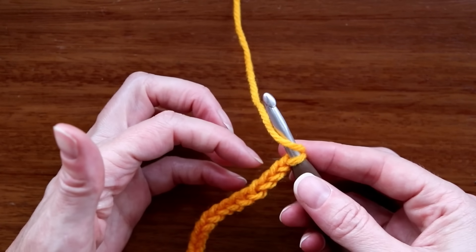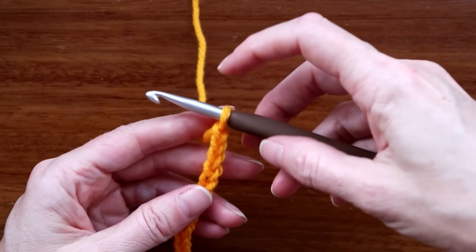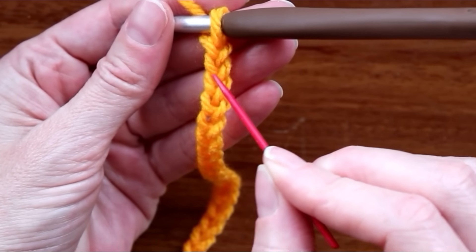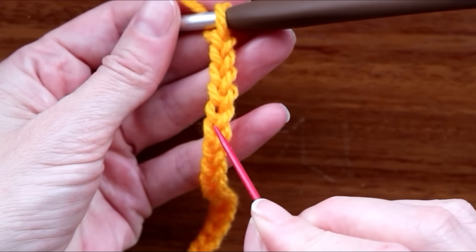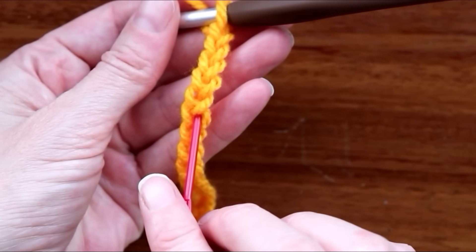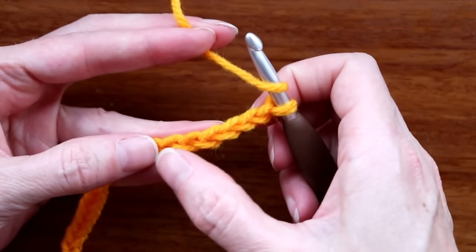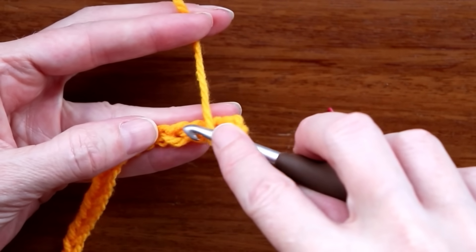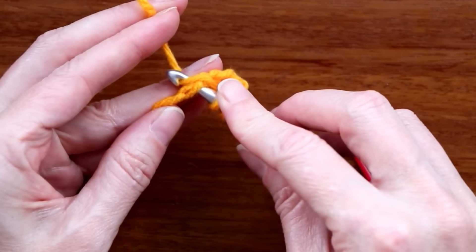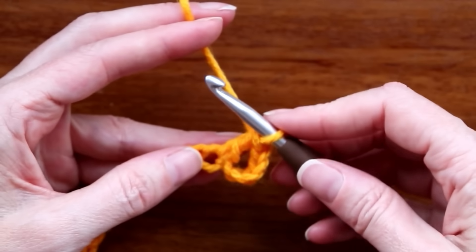Now go into the sixth stitch from your hook. We don't count the loop on the hook — we count the little V's underneath: one, two, three, four, five, and six. That sixth one is where we're going in. Push your hook into the bottom part of that loop so you have two loops of that stitch on your hook.